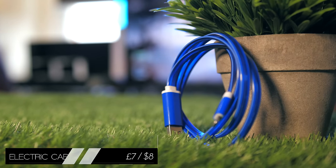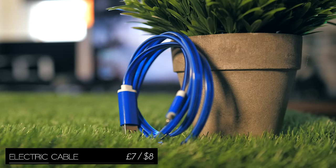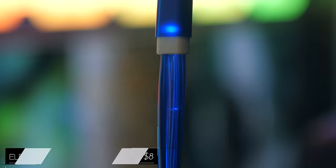Now, in the tech world, we have a bit of a rule: if a product is good, make it better with LED lights. And of course, that's what these guys had in mind. A built-in optical cable essentially visualises the flow of electricity as your phone is being charged with it.